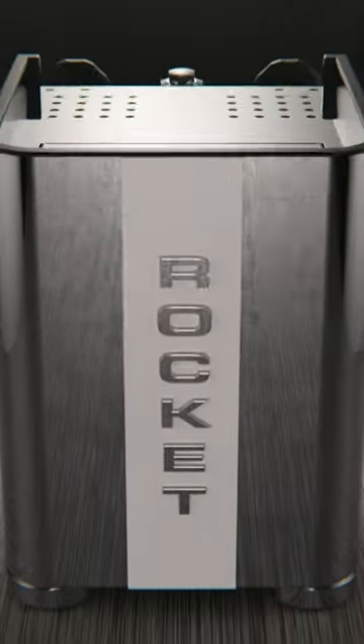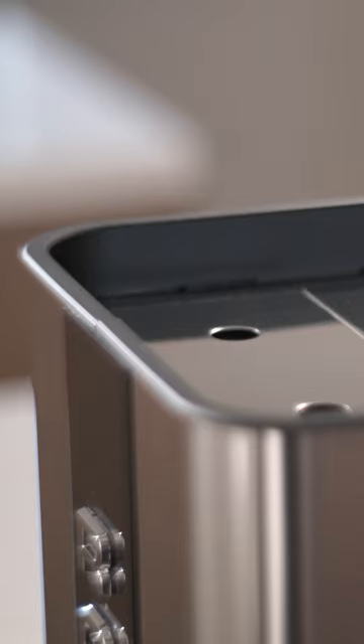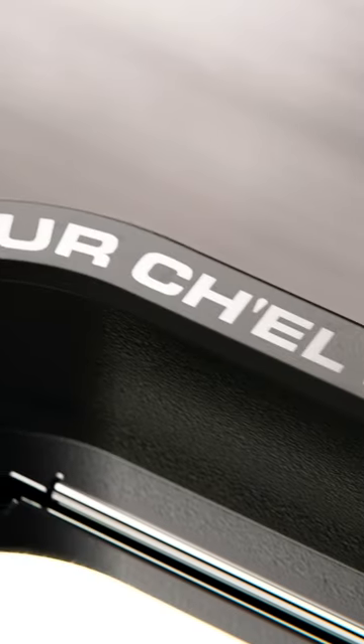Looks-wise, I'm in love with it. The TCA just makes you want to put on some cool music and fly over it in slow motion. The new curves, orientation of the logo, and embossed circles feel like an aesthetic leap forward. Rocket claim there's an easter egg hidden somewhere in the cup warmer area — can you spot it?